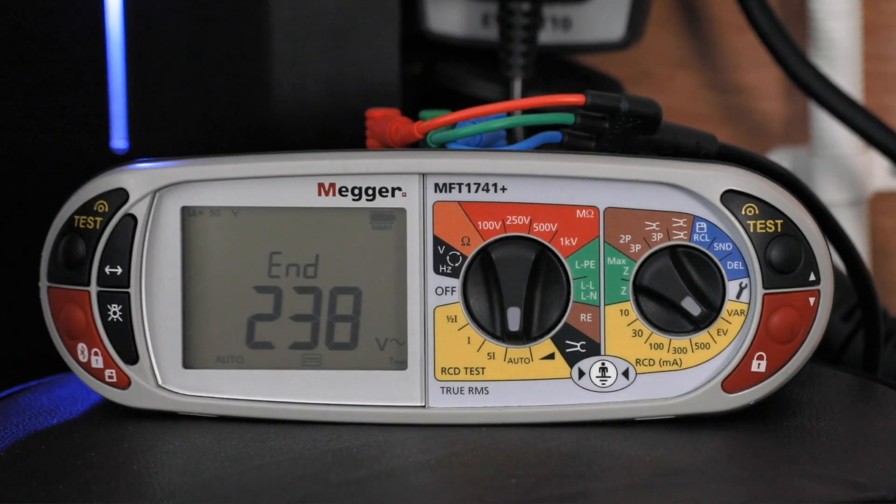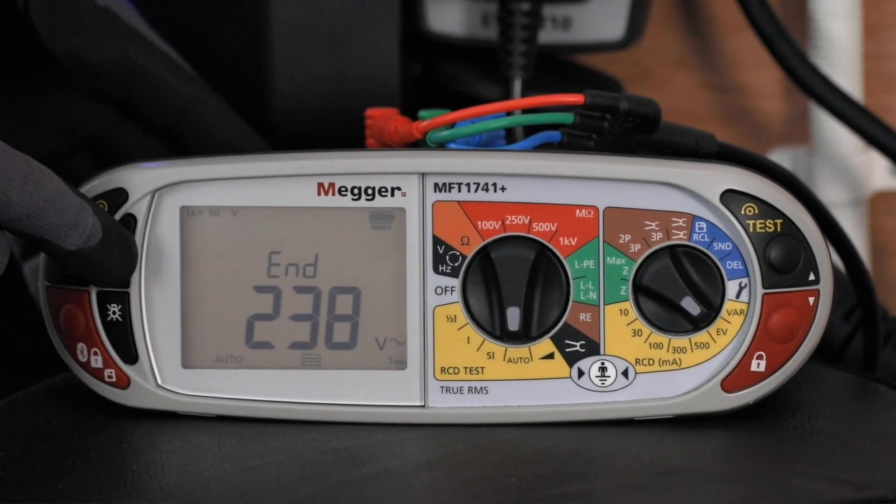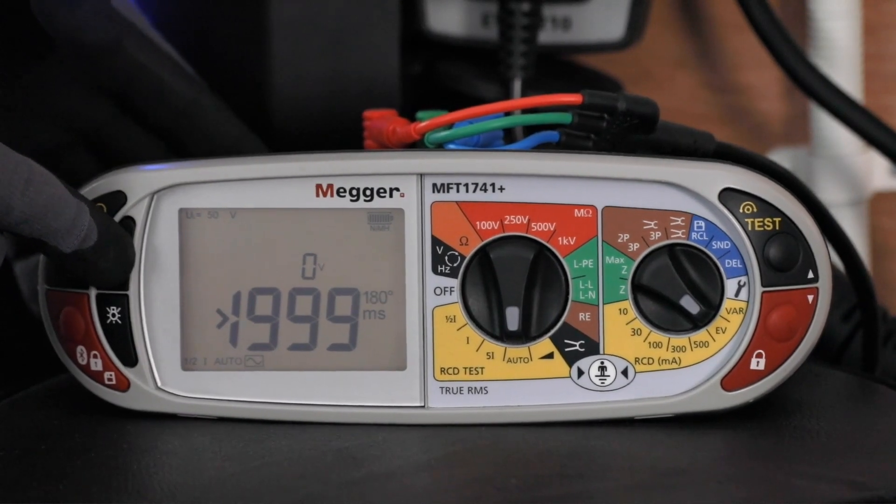That now completes the test. It comes up with 'end' on your screen and if we scroll through you can see the readings that were taken during the test.